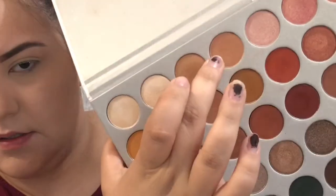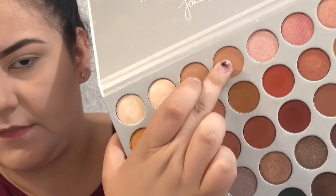The first thing I'm going to do is take the shade MFEO — this one right here — and I'm just going to put that in my crease. I'm going to really try and focus that in my crease rather than putting it above or below, really trying to get right in the crease with this shade.